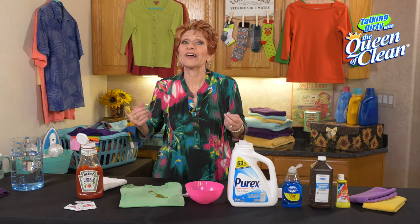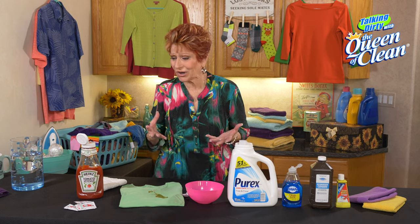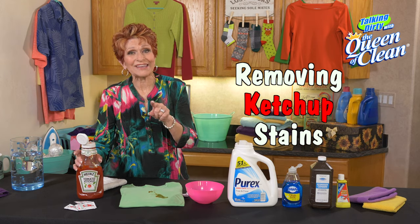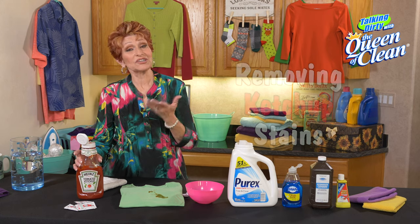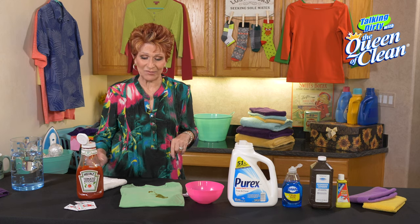What's a barbecue without hot dogs and hamburgers, and what's a hot dog and a hamburger without ketchup? But when it drips on you, it's just not quite as tasty as it was in the beginning. Today I want to show you how you can remove it quickly and easily with no stains left behind.